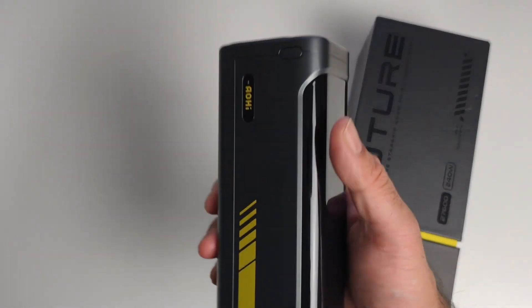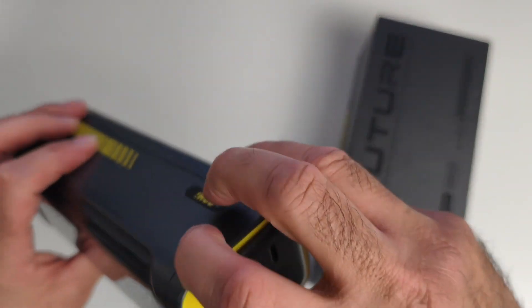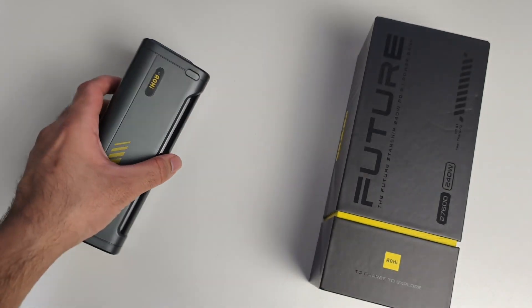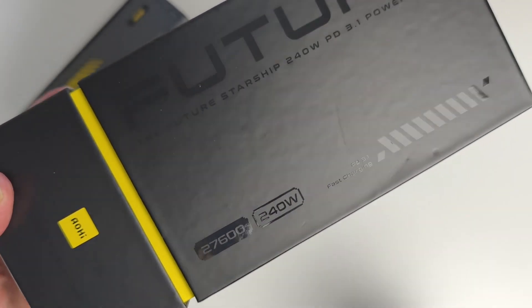I've already introduced this brand to you — I presented the Future Starship 40,000 milliamp hour power bank. Since that time I've been using it every day and absolutely love it. It's one of the best power banks I've ever used. They've sent me the latest one, which has a capacity of 27,600 milliamp hours.